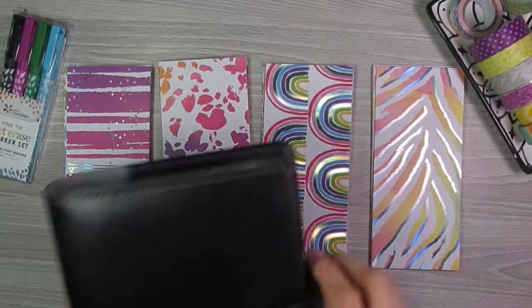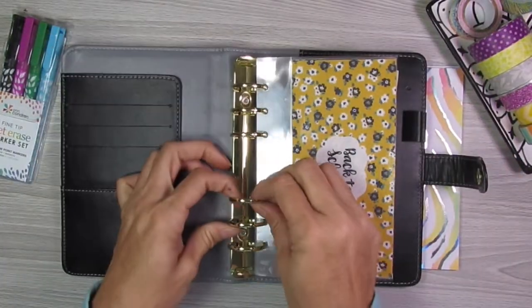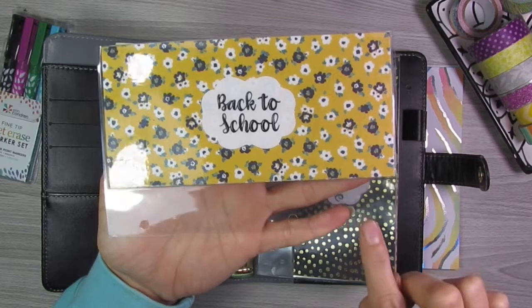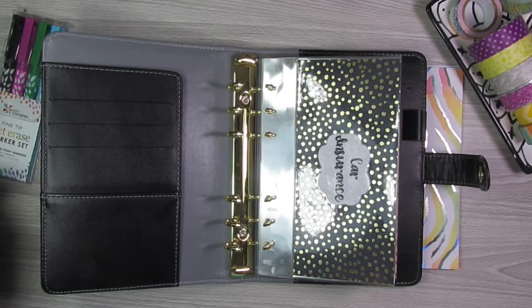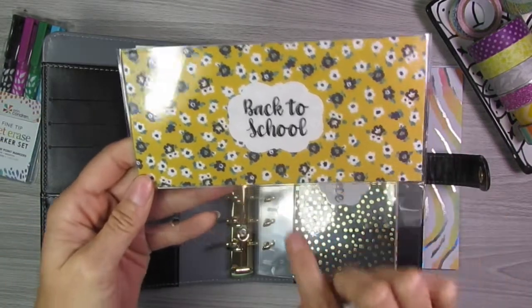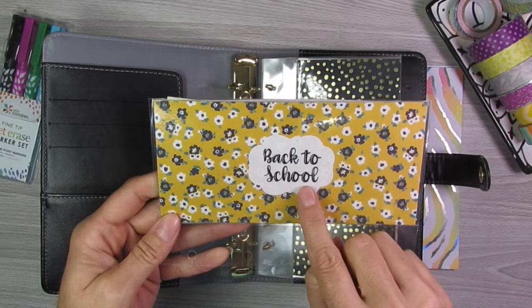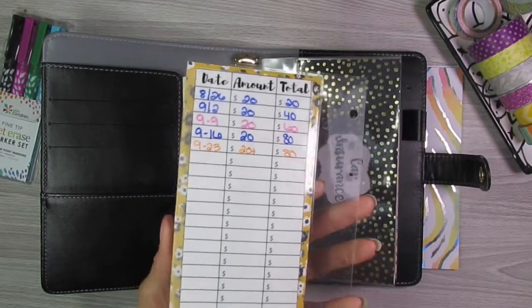Option two would be where it fits into a binder. They come pre-hole punched, so you can see there are six hole punches down here. It fits in an A5 binder, which I also sell on my website. It has the extra lamination. Again, you get the customized label and then the expense tracker on the back.